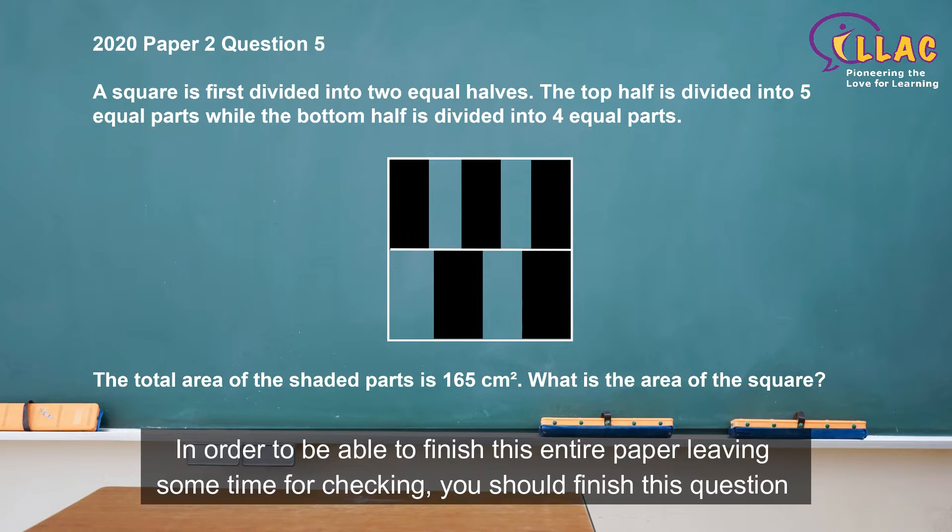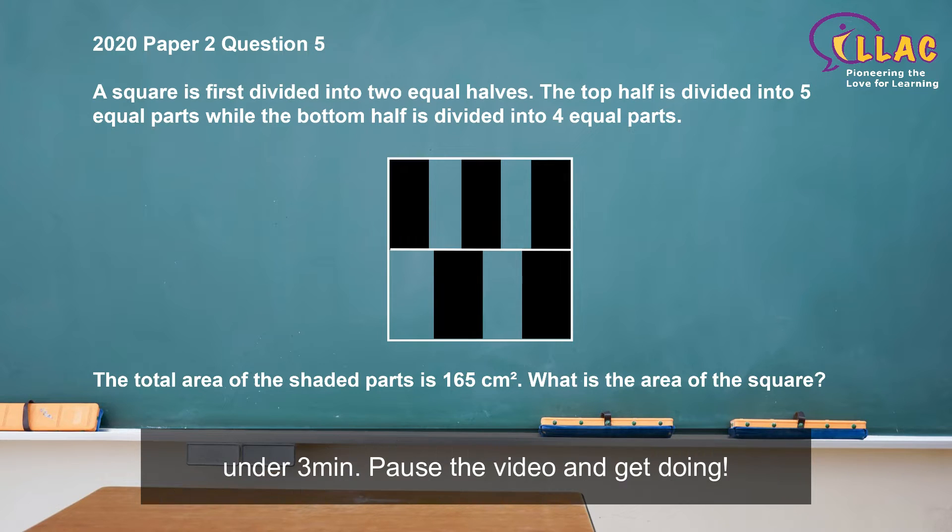In order to be able to finish the entire paper, leaving some time for checking, you should finish this question under three minutes. Pause the video and get to it!